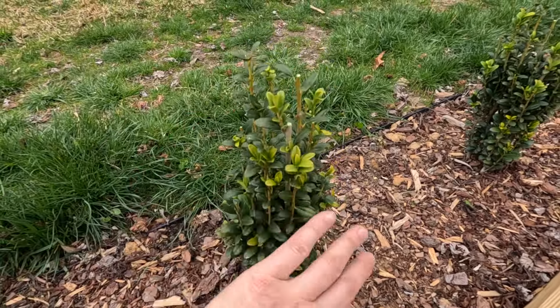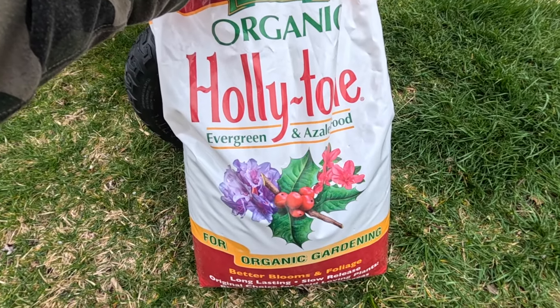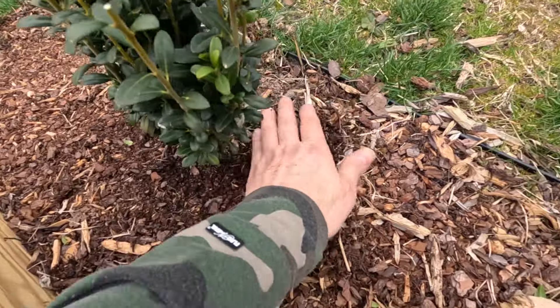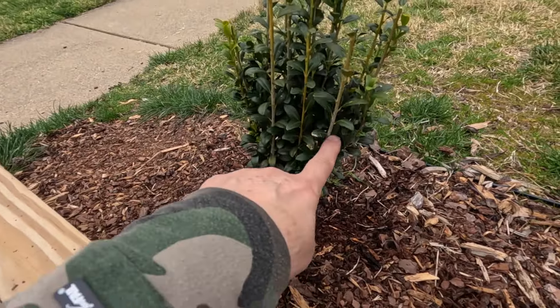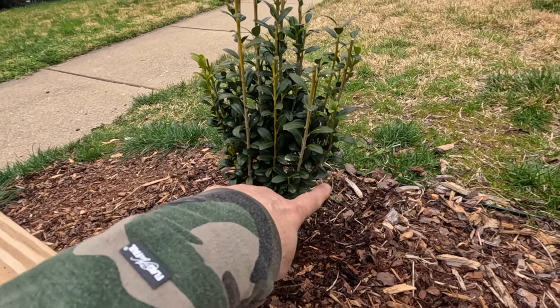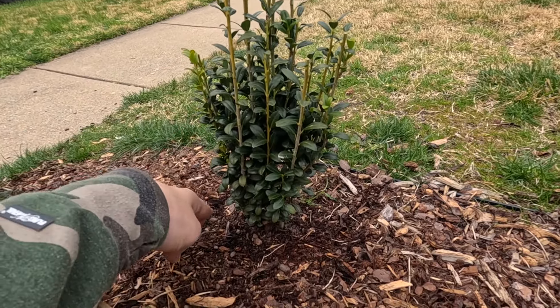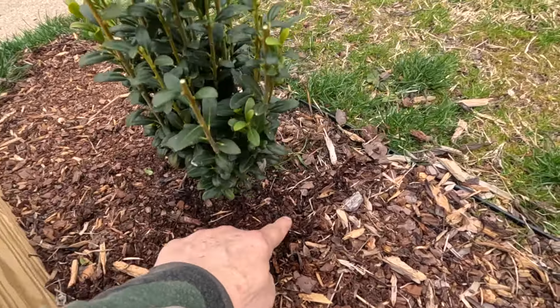All right, we're done trimming. They look so much better now. Now we can fertilize — let me show you what we're going to be using today. I'm going to be using Holly Tone. Sky Pencils prefer a slightly acidic soil and Holly Tone is a more acid-based fertilizer, so by using it we're giving the shrubs their nourishment for the season and helping the pH of the soil. All we're going to do is pull the mulch back a little bit and sprinkle the fertilizer around the drip line. The drip line is the widest point from the shrub — that's where if it rained, the water would drip — and this is where we're going to sprinkle the fertilizer all the way around.